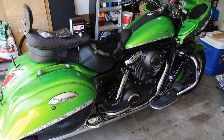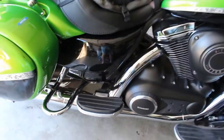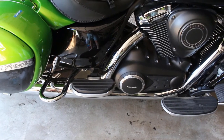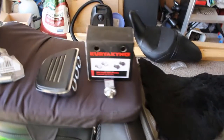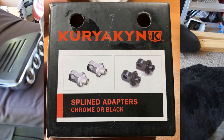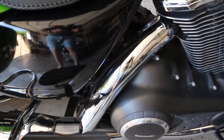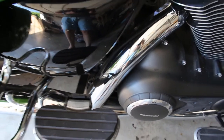I have a Kawasaki Vulcan 1700 motorcycle which currently features passenger floorboards as well as driver's side floorboards. My wife often suffers from some knee pain, so I'm going to replace the Kawasaki branded passenger floorboards with the Kuryakin mini premium floorboard using a spline adapter and just one extra little part from the hardware store, so that I can still use the existing bracket mount on the passenger floorboards.